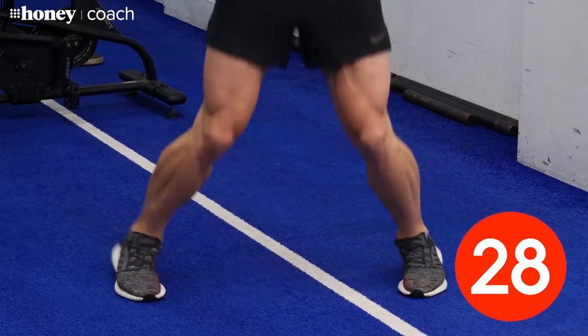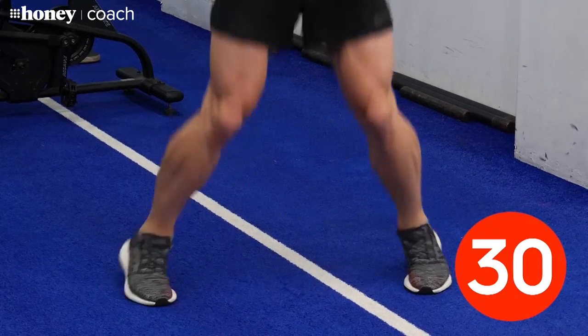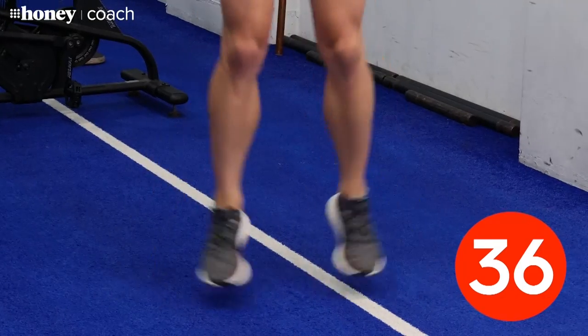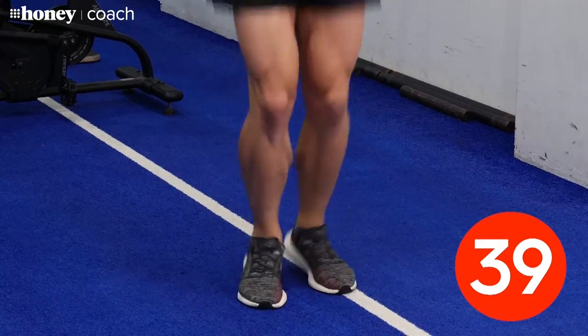We've got 15 seconds left here. How are you feeling? This is only number two. Keep it going for me. Two down, 18 to go.